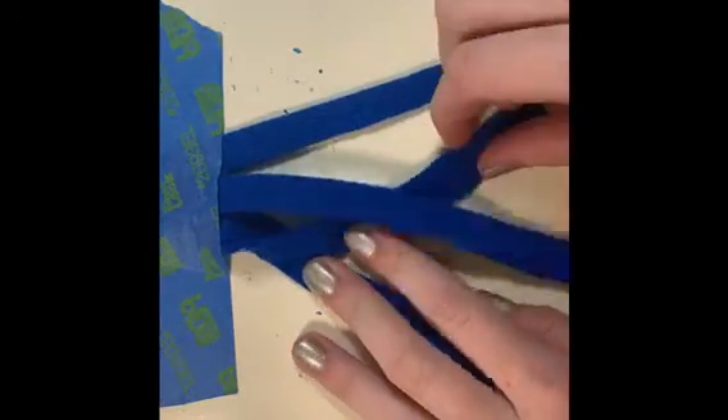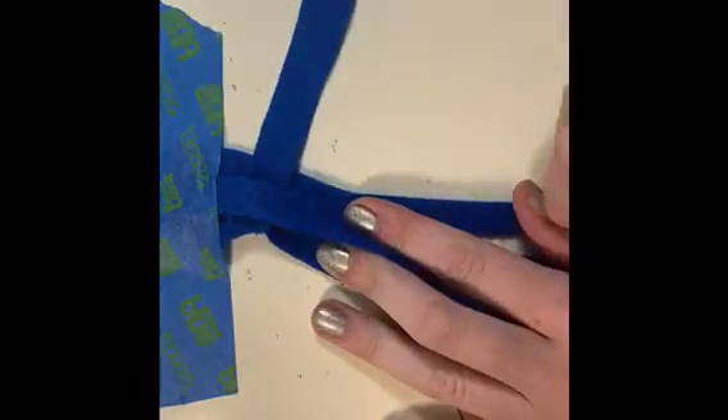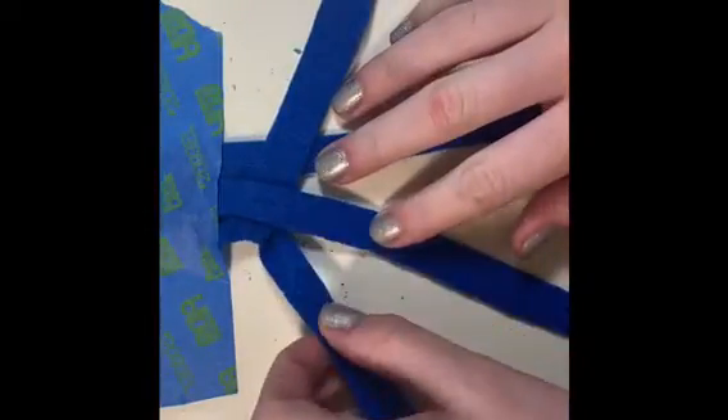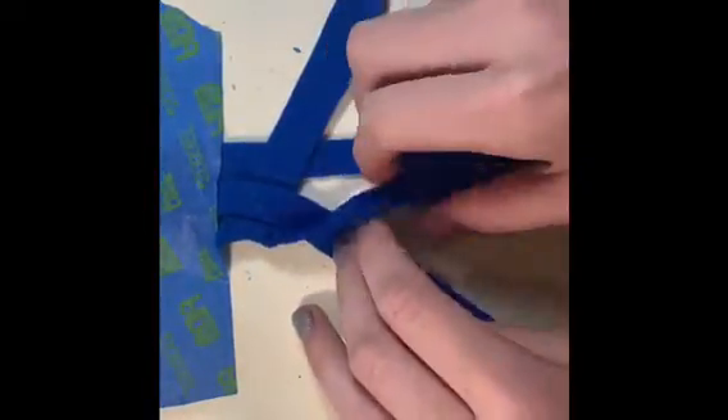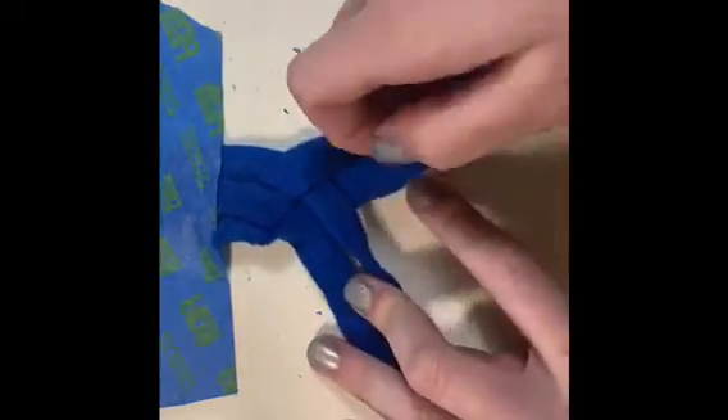Then you're going to go over, you're going to go under, you're going to go over again. You're then going to start back at the beginning with the number one string, and go over, you're going to go under, and you're going to go over.